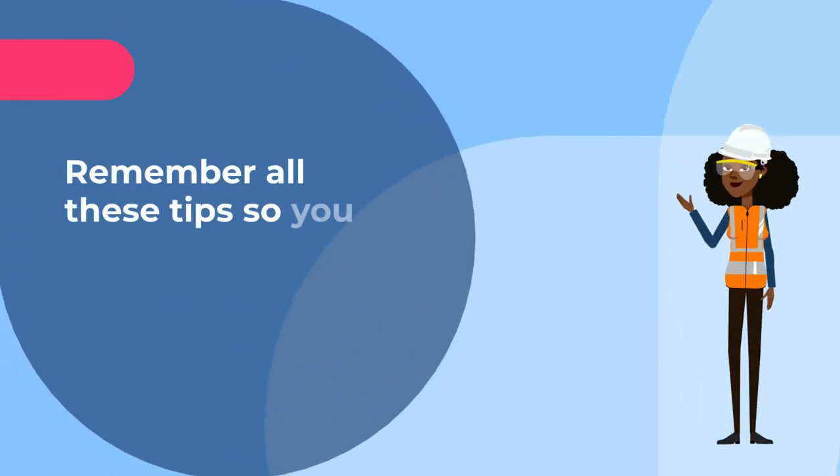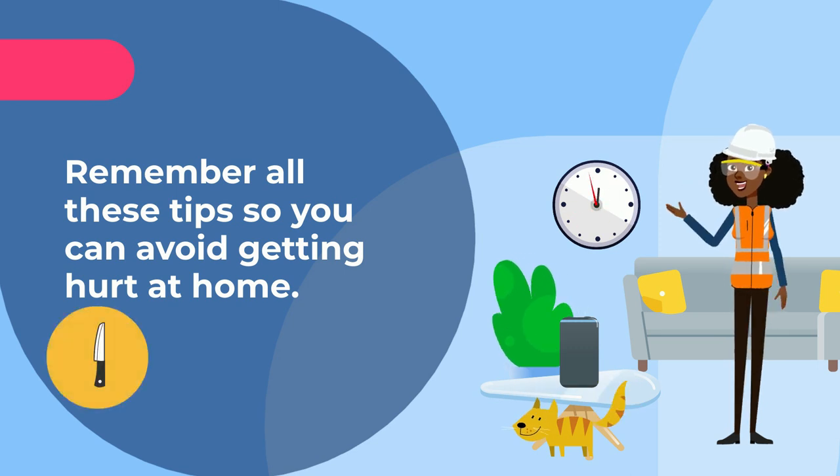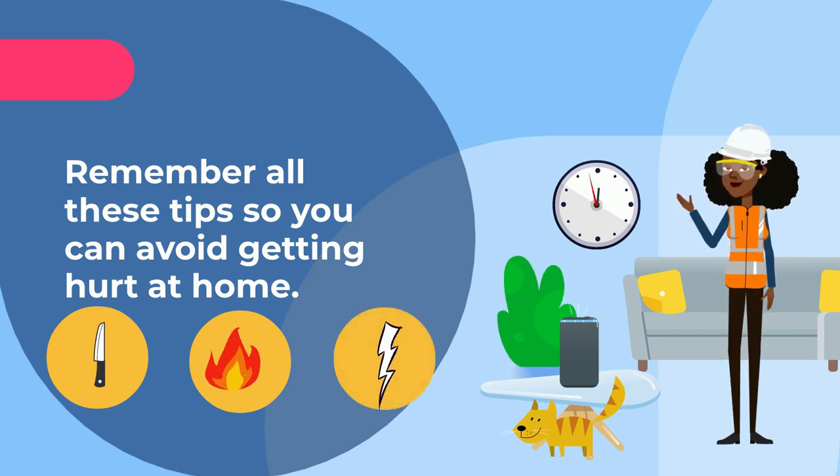Remember all these tips so you can avoid getting hurt at home. Stay away from sharp objects, anything that starts a fire, or any item where you can get electrocuted. Your safety is important, so always protect yourself.